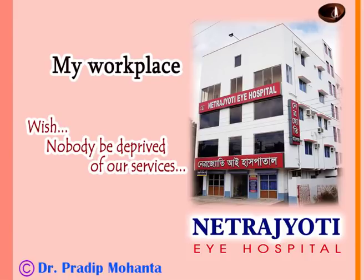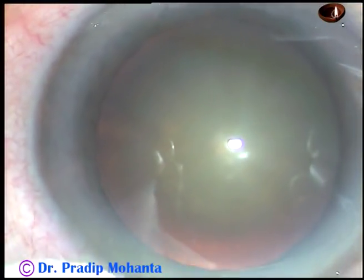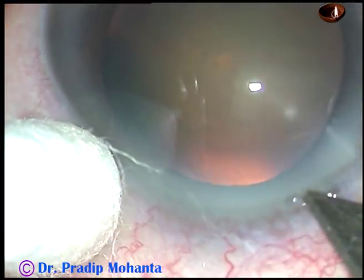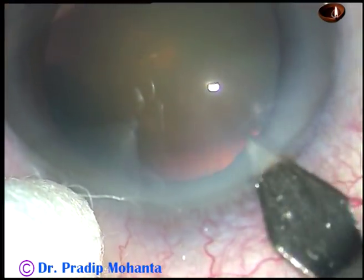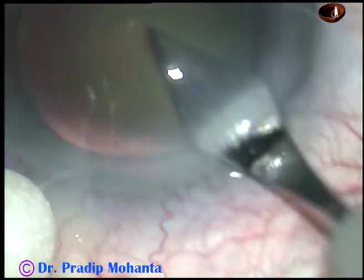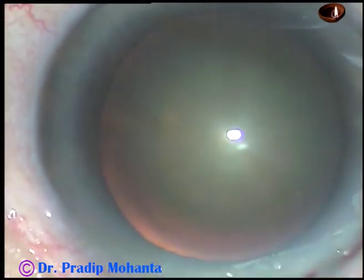Dear colleagues, welcome to my hospital at Ranaghat, West Bengal, India. This is a cataract of moderate density in a highly hypermetropic and amblyopic eye. I have taken up this case for surgery. Let us see what happened and how I managed the case.